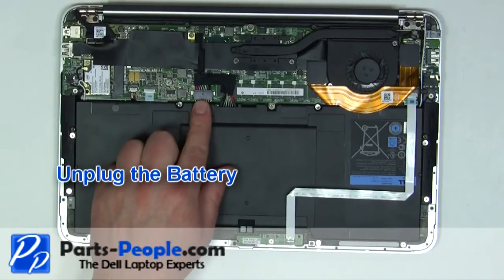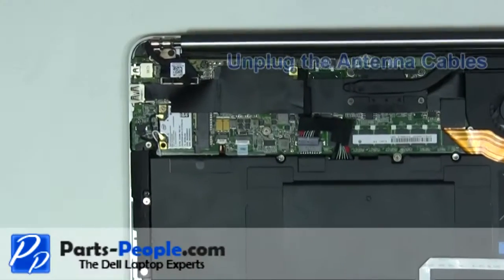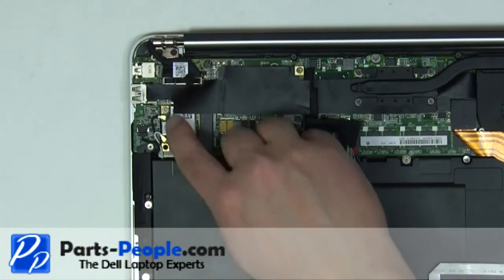Unplug the battery. Unplug the wireless antenna cables.